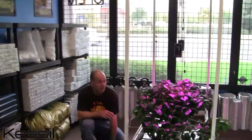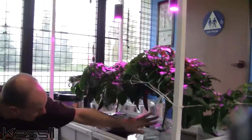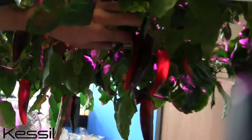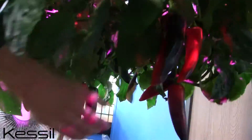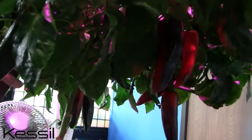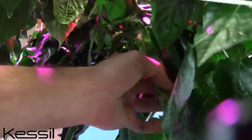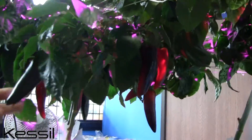If you look down here, the trellis netting is set up and the lights are penetrating the canopy perfectly. Here are some peppers — take a look, see if we can get the camera in. These are typically about three inches long and some of them are upwards to six inches, coming out everywhere. They sprout green and then turn red on the vine when they're almost completely bright red, like a fire engine red — that's when they're ready to come off.